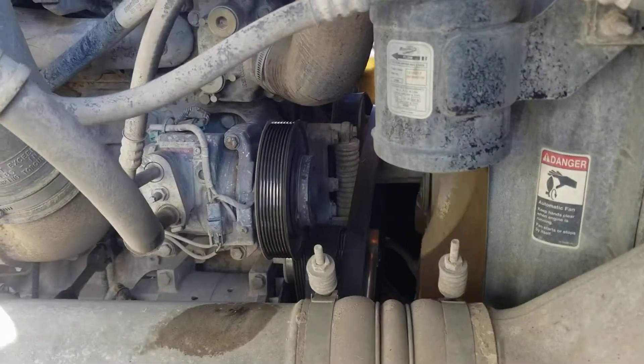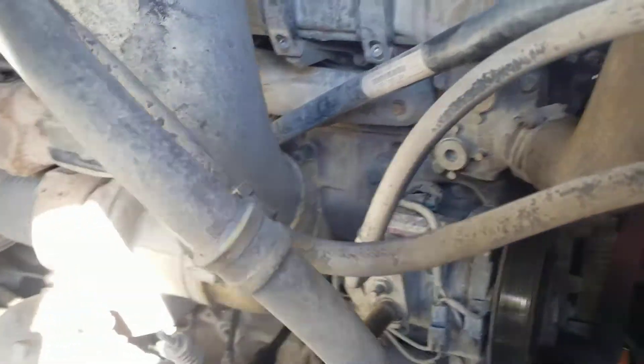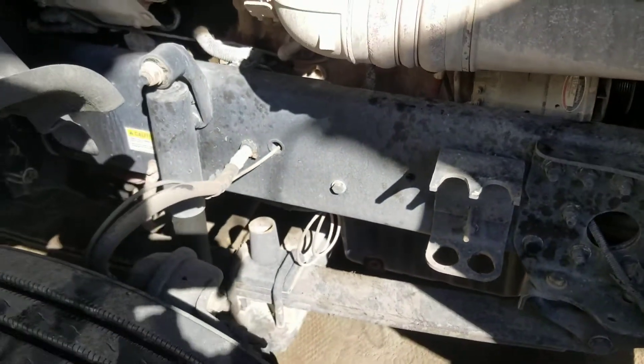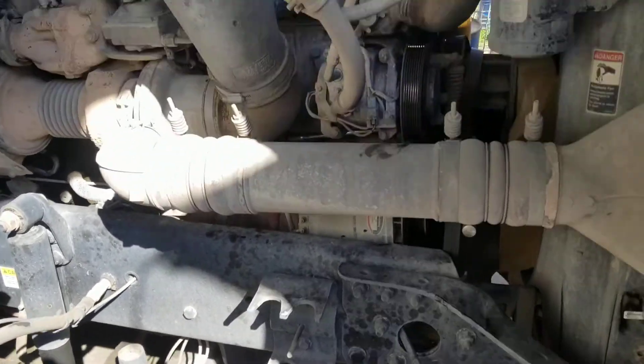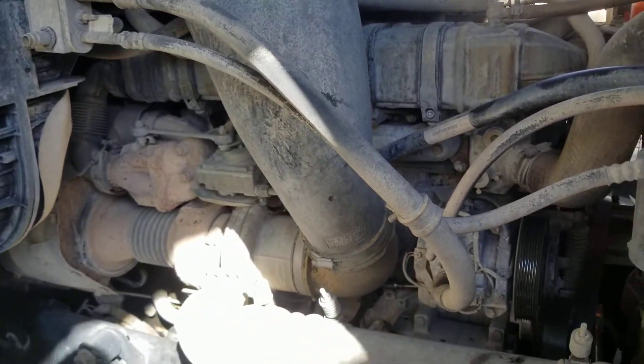Most definitely it's binding on the inside of the engine. There is a pickup tube that's made out of plastic — it's like a manifold — and those have a tendency to break. Most definitely something internal to the engine.